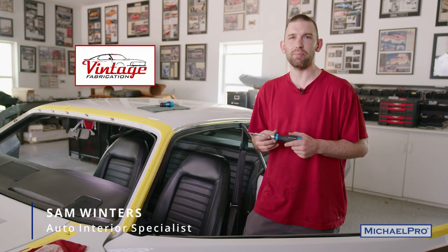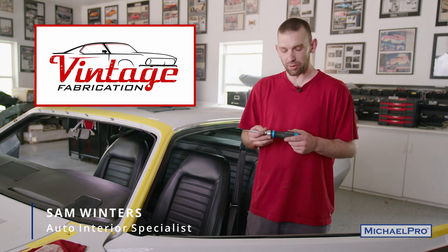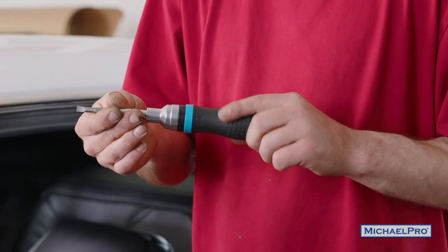Hi guys, this is Sammy J up at Vintage Fabrication working on the interior on the 71 Cuda. We're testing out some Michael Pro screwdrivers. They're ratcheting, really convenient, nice grip.